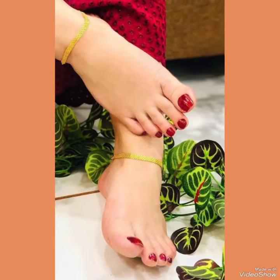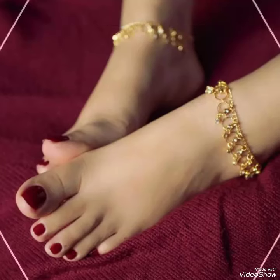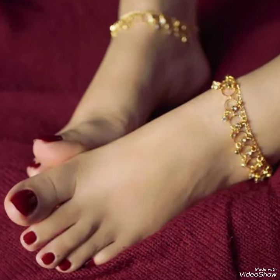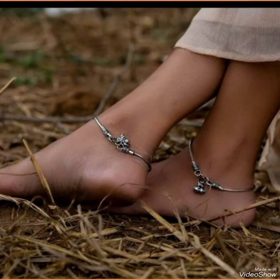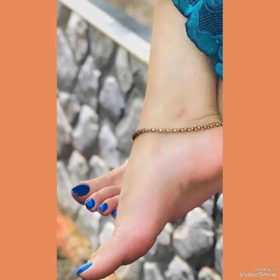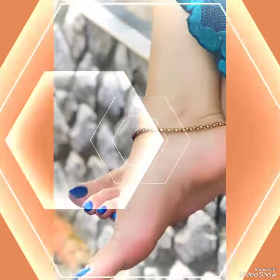If you want to buy these designs online, I will tell you the best three websites from where you can buy them: Amazon.com, eBay.com, and AliExpress.